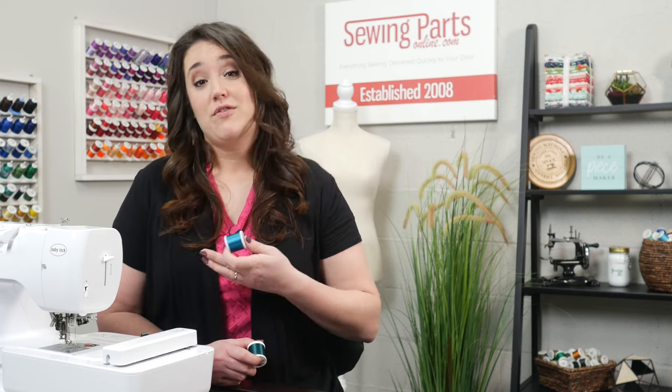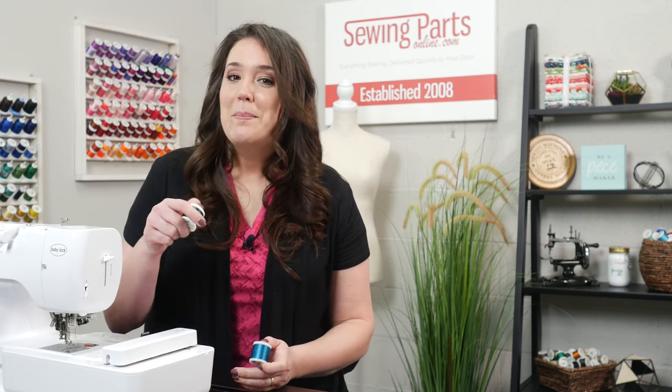If you ask anybody that's been embroidering for a while, you'll soon find out what their favorite brand is. You'll quickly learn what works well for you and for your machine, mainly because you won't be rethreading your machine all the time. Also, once your project is done, your stitches just look really nice. Do you have a favorite embroidery thread? Please comment below — I'd love to hear what you're using.